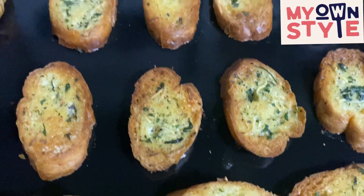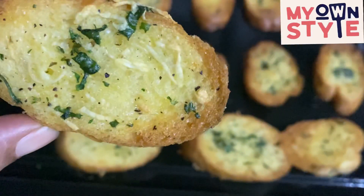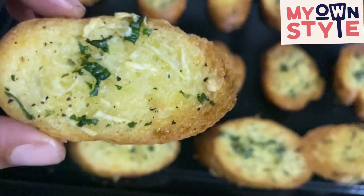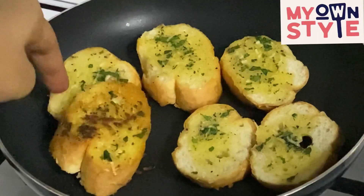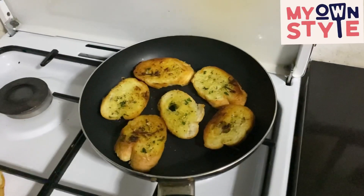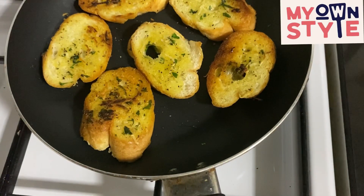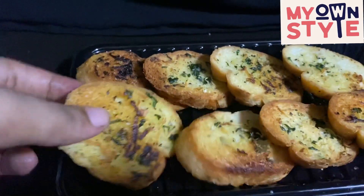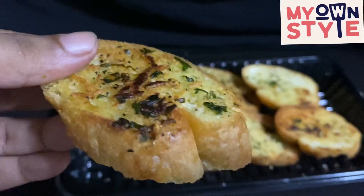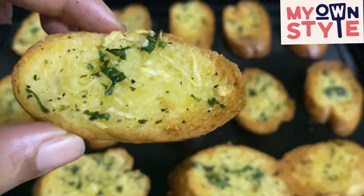This is very good. We have 2 to 3 minutes left, then it will be over and crispy. It is crispy and golden. The taste is great — it is crispy and the color is different. It's easy to make.